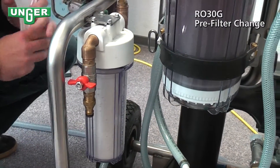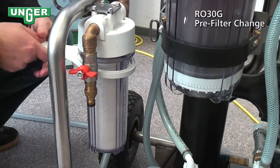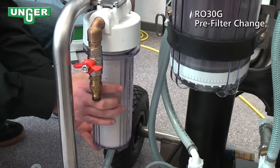And at this point, I'm going to take my pre-filter key, put it on the filter, and loosen it. And then you can take it off easily with your hand.